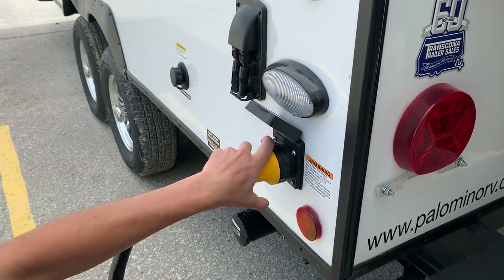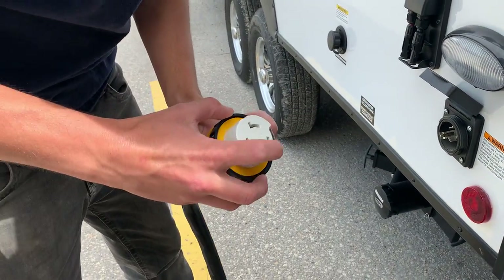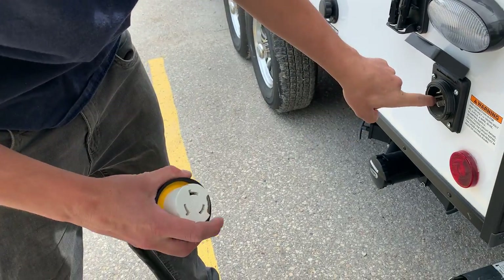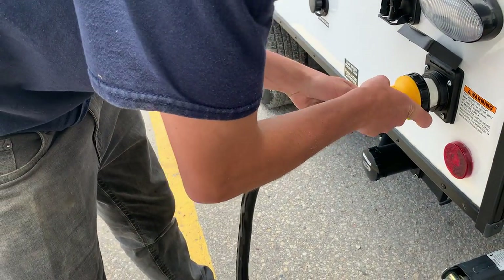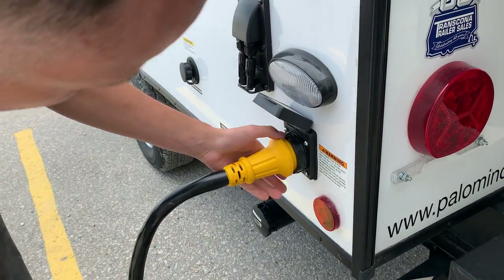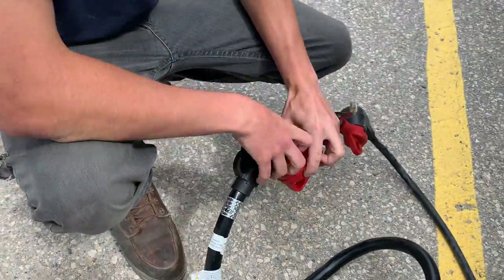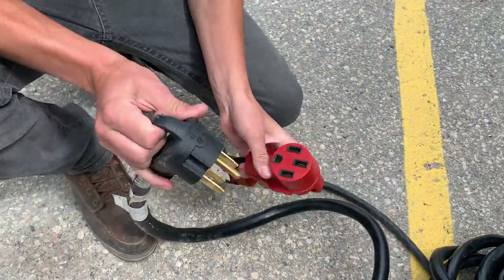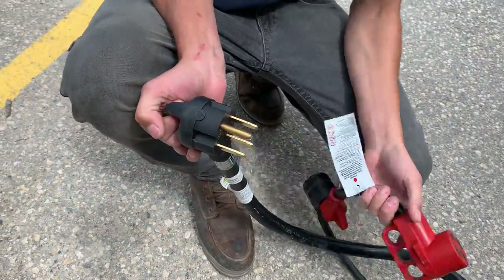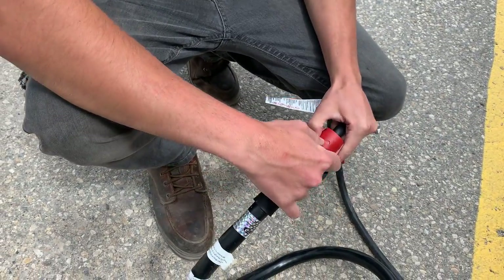In this back corner you've got your main 50-amp power cord inlet. Take note of this silver strip — it lines up with the silver strip there, push it into place and turn to lock it, then you've got that threaded collar to really lock it down. If you follow that cord back you do have your standard 50-amp plug-in. A lot of campsites may not have this, so we do include a 30-amp dog bone adapter — just keep in mind you're going down to 30 amps of power.